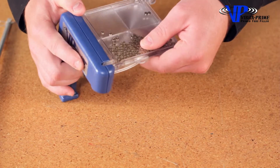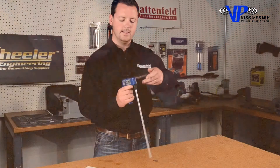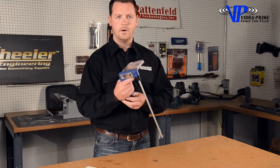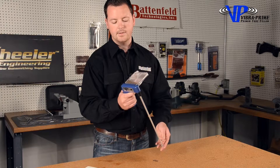This goes into the handle, which then gets locked in by the tube. Now it's locked in place, and with the simple pressure of the trigger, it agitates the motor, which vibrates the primers quickly down into this tube.